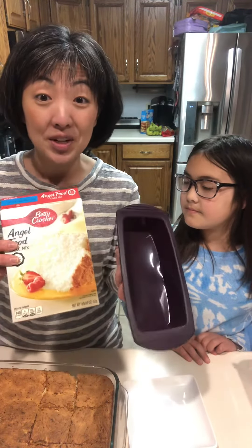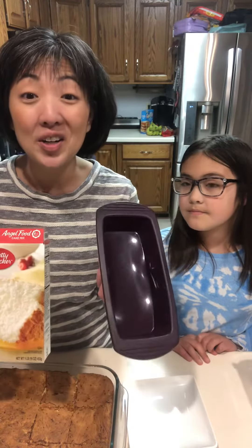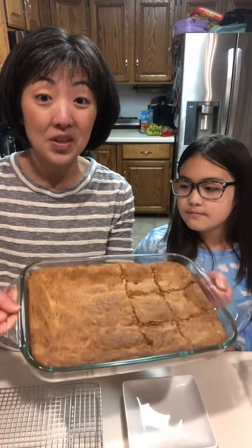Then I mix the lemon curd with the angel food cake. The lemon curd replaces your can of lemon pie filling — it's lower in sugar, it doesn't have any artificial flavors, sweeteners, or colors in it. Then you're going to pour it into a greased 9 by 13 pan.